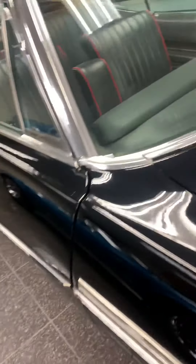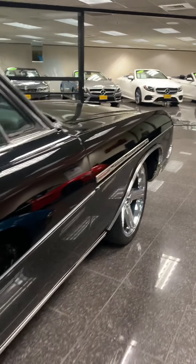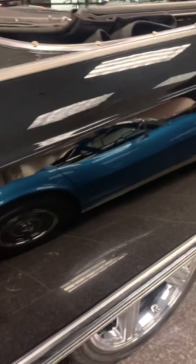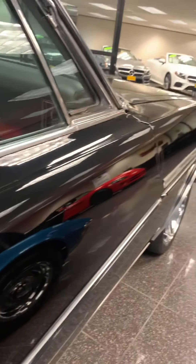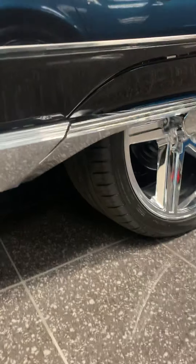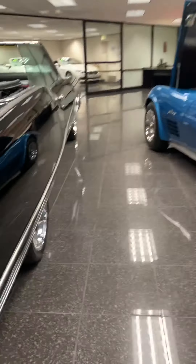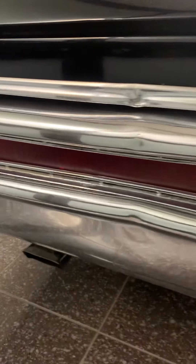The paint's really nice — whoever did the paint work did a good job, really good job actually. The only little imperfection I see is something there on the rear bumper. That's it.